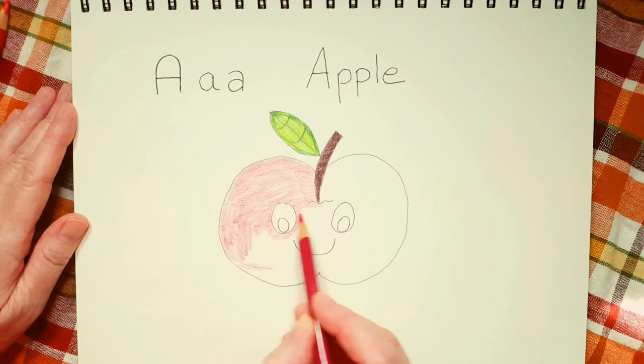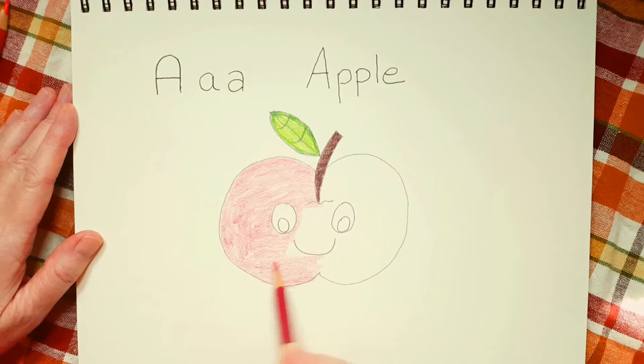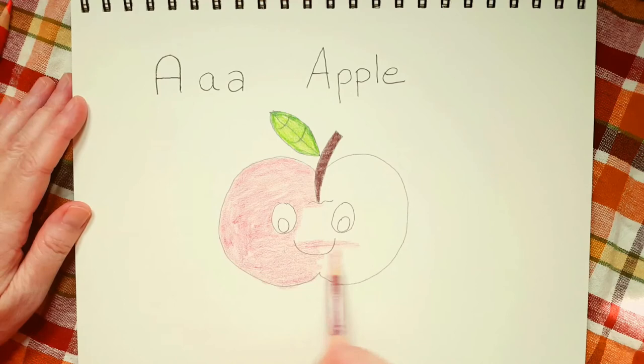I just want you to have fun. But if you can, try not to get the red in there. We don't want Mr. Apple to look like he's tired and has bloodshot eyes. You see, I'm talking — I forgot to turn my pencil. Are you turning your pencil?